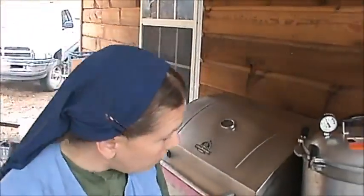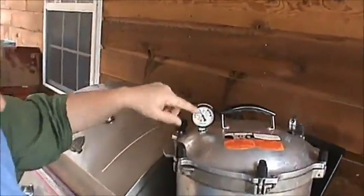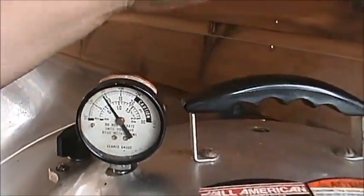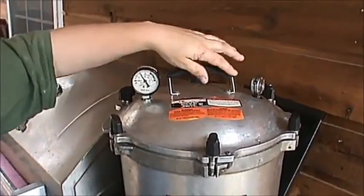It's been 90 minutes now and we're going to turn this off and let it just set here until all the pressure goes down — all the way to zero and no rattling. When this is at zero, we'll take a pin or a metal and just move the weight to the side a little bit to make sure there's no extra pressure coming out. Then we'll take it off, open it, take the jars out. You have to dump all the hot water out and start over fresh with three more quarts of warm water for the next batch.